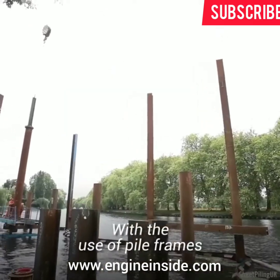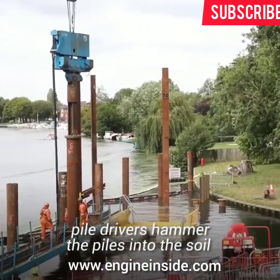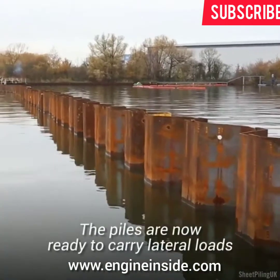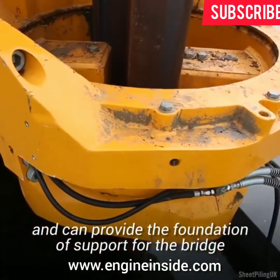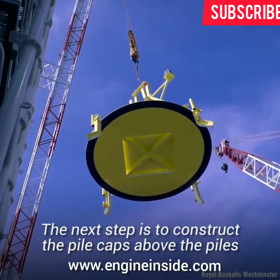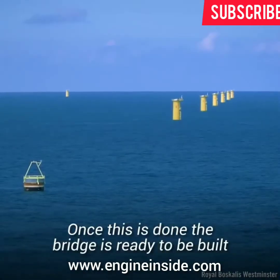Pile drivers may also be cantilevered out over the water from piles that have been installed in advance. With the use of pile frames, pile hammers, and winches, pile drivers hammer the piles into the soil until they turn outward or inward at an angle. The piles are now ready to carry lateral loads and can provide the foundation of support for the bridge. The next step is to construct the pile caps above the piles. Once this is done, the bridge is ready to be built.